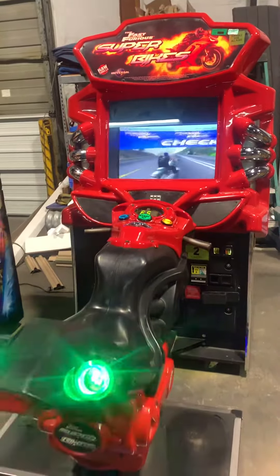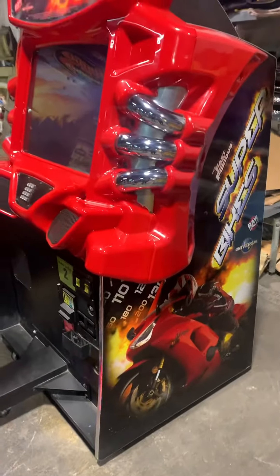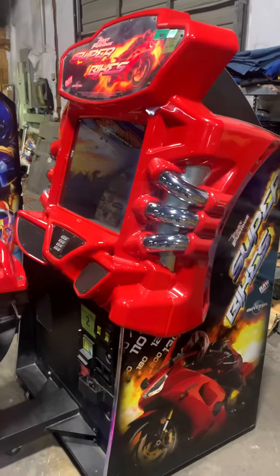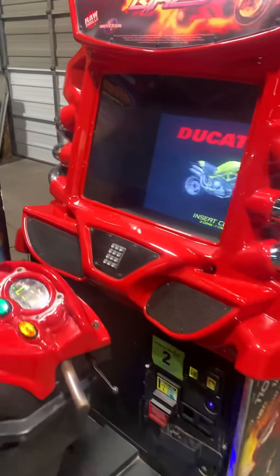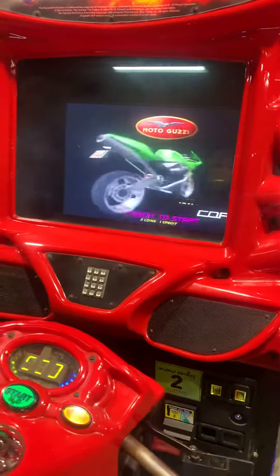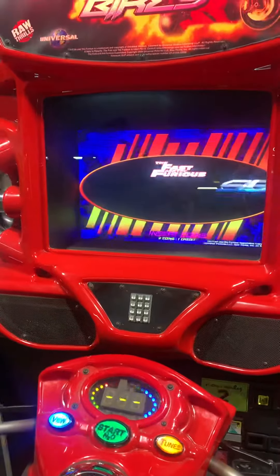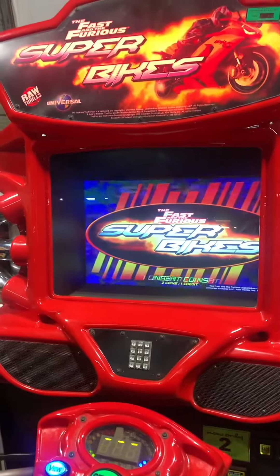It does not have the original CRT — it has been modified. What they've done to put a bigger monitor in there is they've mounted it on the back of the cab. It looks a little goofy from the side, but when you're playing it, it still gives you the advantage. Instead of having a 27-inch CRT monitor, I think it's got at least a 32-inch LCD in it.